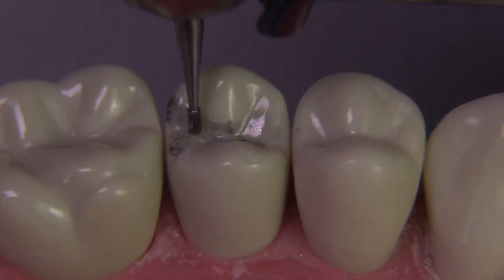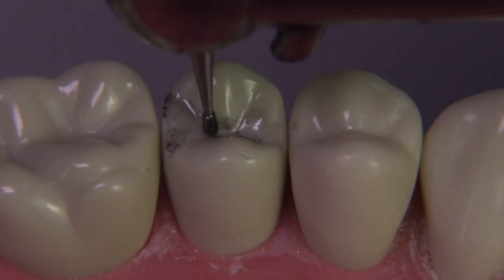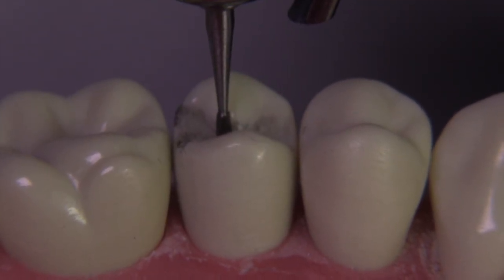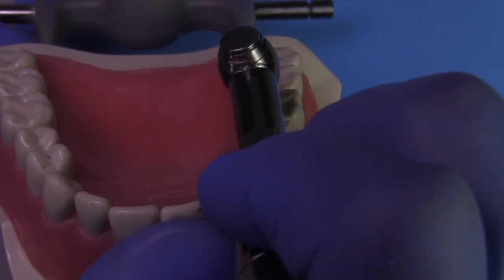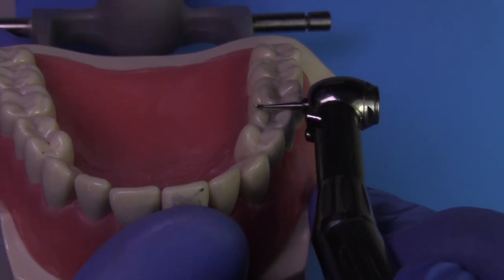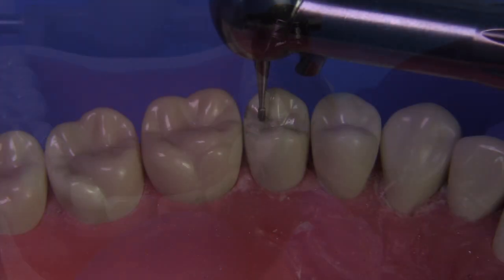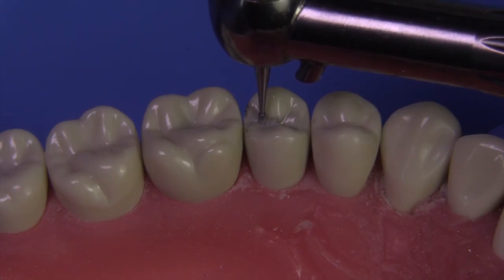We're going to utilize the 330 burr as we always do. I like to make sure that I'm holding the handpiece in the right orientation, buccal-lingually and mesial-distally, before I start the preparation. You can look at it from the facial and make sure that you're not tipping the burr lingually or facially. Perpendicular to the occlusal table is really the go-to position. Lock your finger rest and the handpiece will do the right thing.